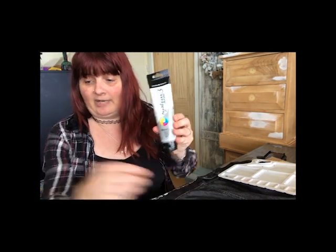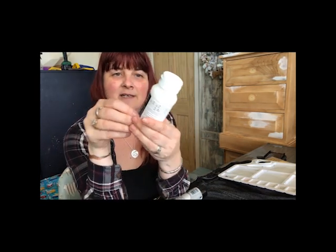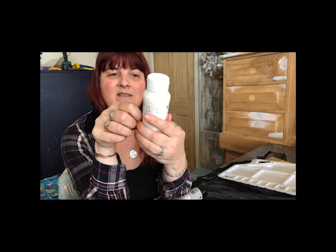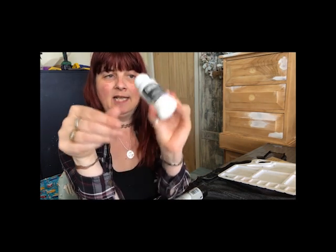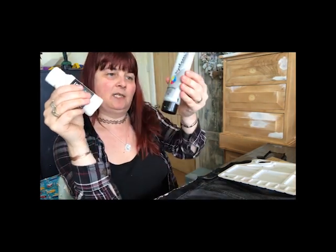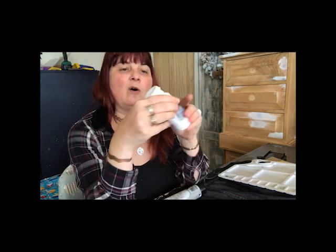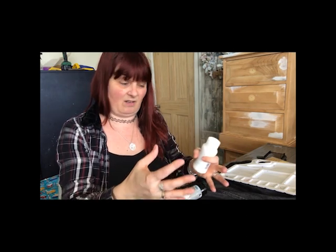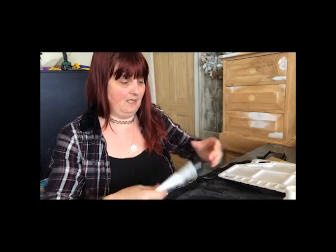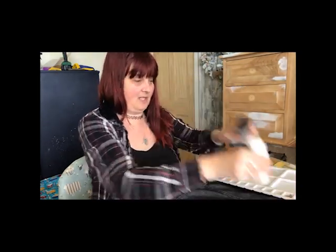But if you've got acrylic paint, you can use it as long as it says water resistant on the back. I've also purchased from Amazon — there's lots of different makes, doesn't really matter on the make — it's called Fabric Medium Liquitex and it's a liquid that you add to the acrylic paint before you paint it on and it makes the finished product nice and soft so that it doesn't go hard and crusty. So I've got my palette and I've got both my products and paintbrush.